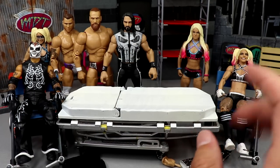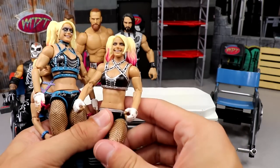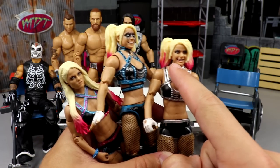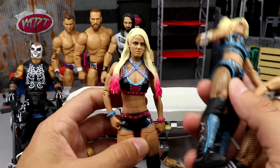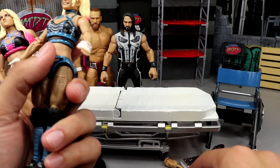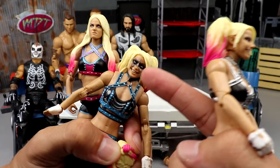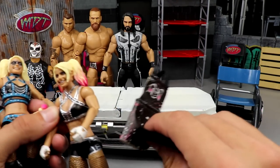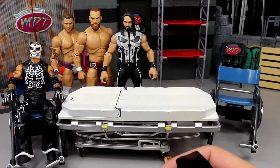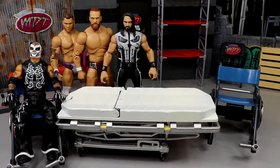We also have a triangular trade between these Alexa Bliss figures — the brand new Elite 97, the Ultimate Edition, and this is my second or third Ultimate Edition. We're going to take all three and do a triangular head swap. I'm taking the head sculpt from the Ultimate Edition and putting it on the Elite 53, moving that head to this figure, then putting the variant head sculpt from the Ultimate Edition onto the Elite 97. Then we'll put the fix-up clothes from the Ultimate Edition on there to give us three different looks.